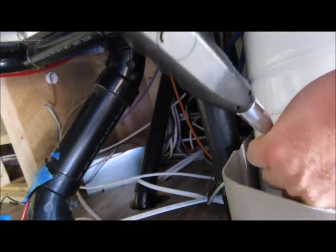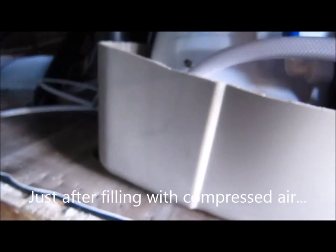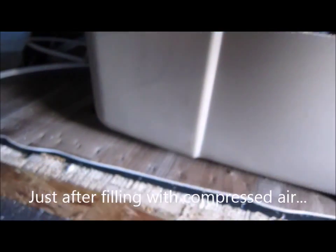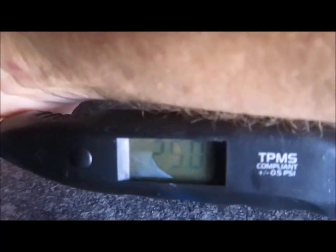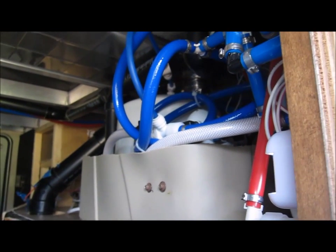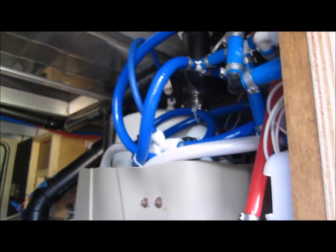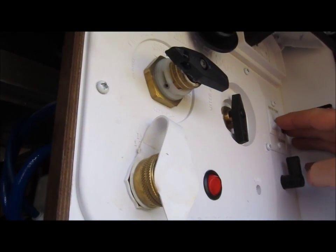It currently reads 8.1. I'll zero it back out and let's put a reading on it now — look at that, 25 exactly. The tank is sitting back in its spot, pressurized to 25 now, where it was sitting at 8.1. So let's turn on the pump and let it fill up.